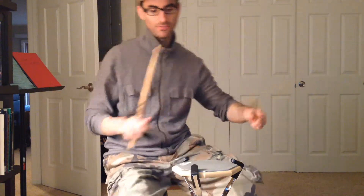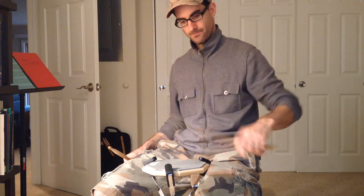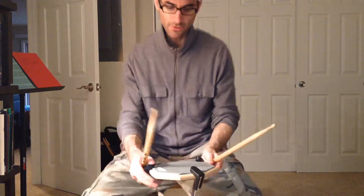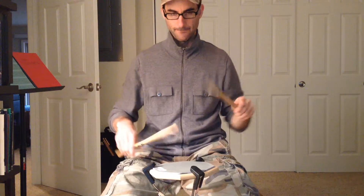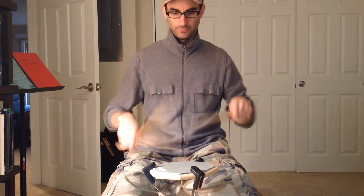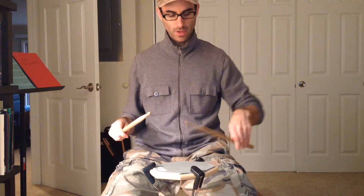And the same thing with the left hand. Let me see if I can get this in here. And then when you put them together, I'm exaggerating the motion just a little bit so you can see it. Down, up, down, up.